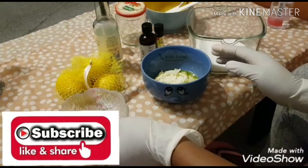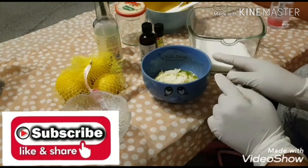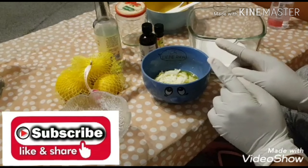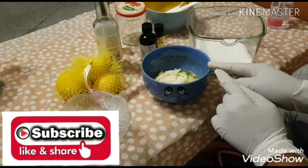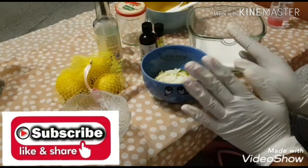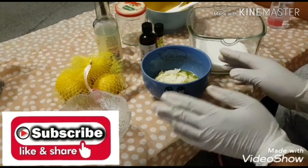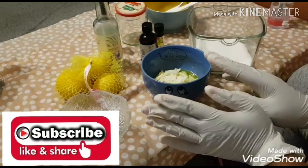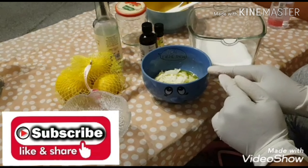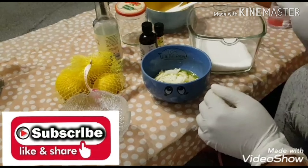Okay guys, let's go straight to today's video. For today's video, I'm going to teach you how to make an emulsifying scrub — a body scrub or face scrub. You can use this scrub on your body or on your face. I have done a scrub before, but that was not the emulsifying type — I did a sugar scrub with lemon. But today I'm going to teach you how to make the emulsifying type.